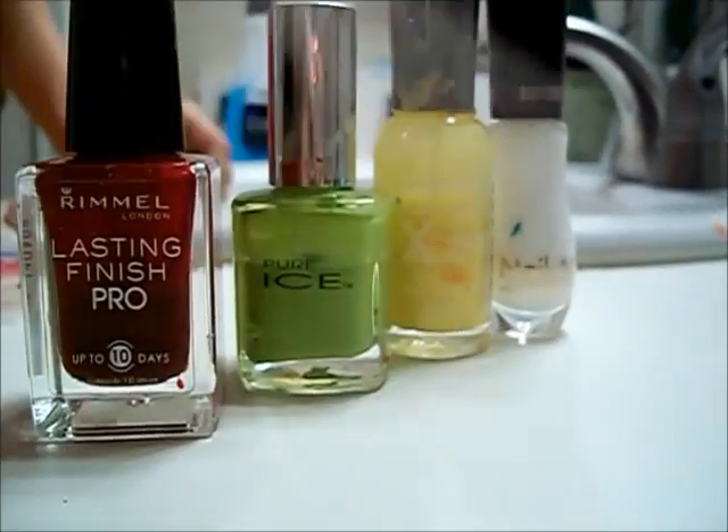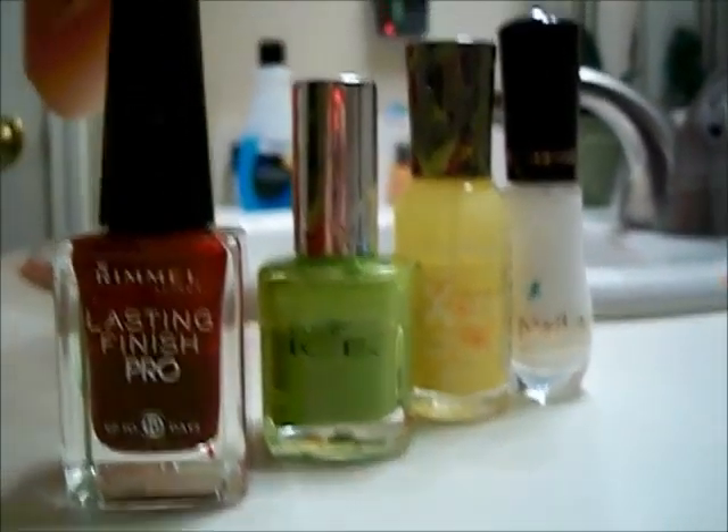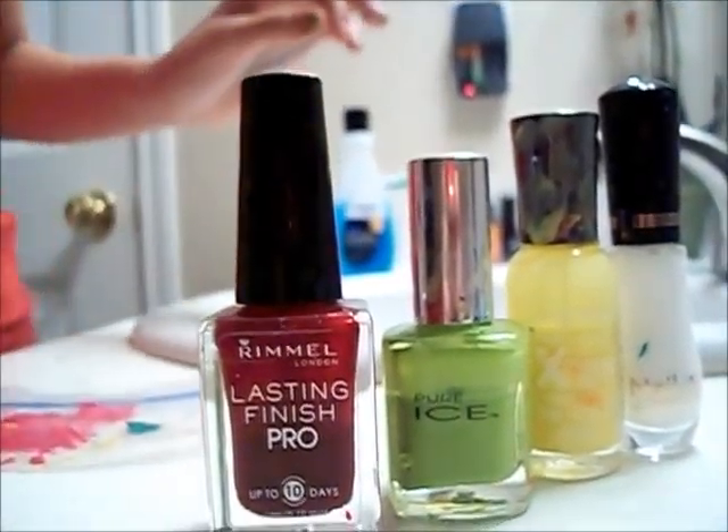And you're also going to need a toothpick, a plastic surface, and some makeup. So let's get started.